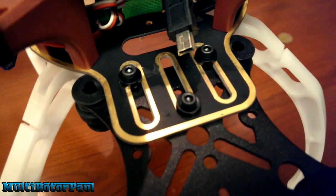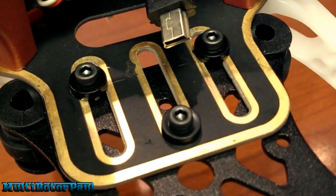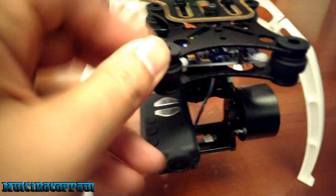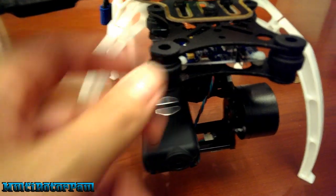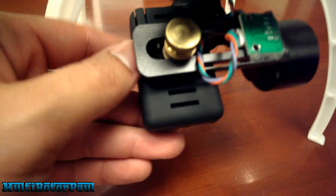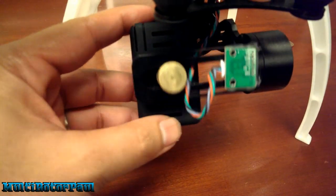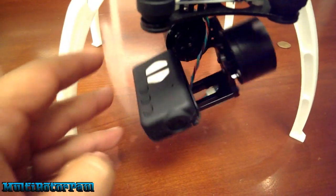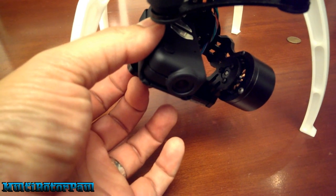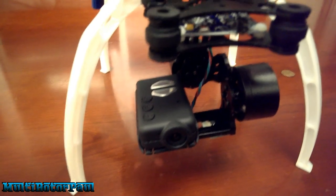Got the top plate mounted on there, and got the rest of the gimbal attached to the upper plate. These little rubber dampers were kind of tricky to get together. I have the Mobius secured on here — the reason I don't have it at the very end is because I have to mount it in the right spot for balance. If it's not positioned correctly, it'll tilt before you turn it on. You want this thing as perfectly balanced as possible before you power it up.